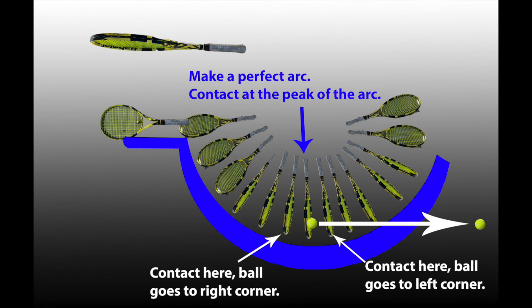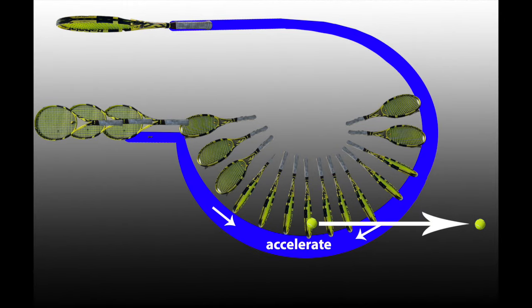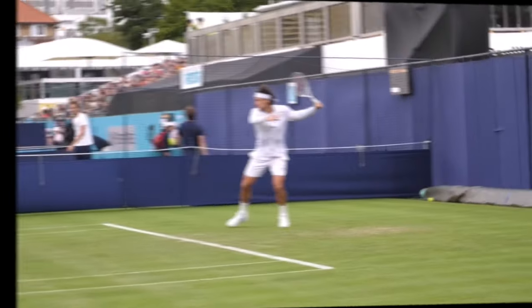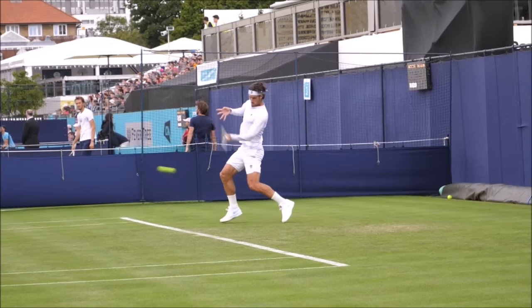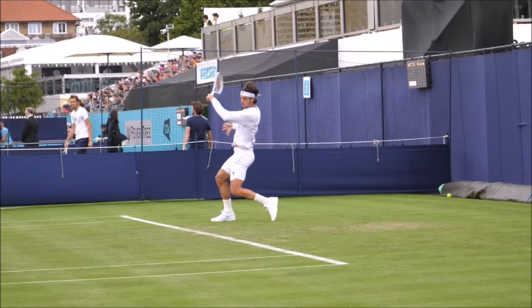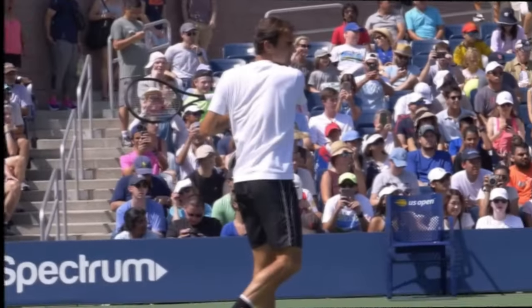When you do everything perfectly, your racket hitting face will be facing the left fence and the racket will be pointing to the back fence at the end of your follow-through. If your racket is facing the side fence and pointing to the back fence, you'll know that you're right near greatness — like this guy.